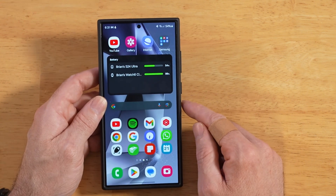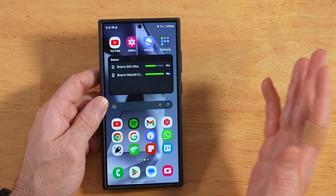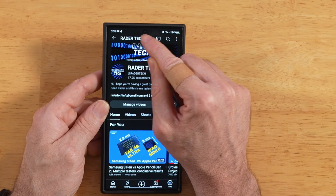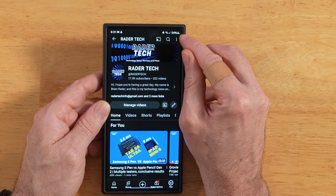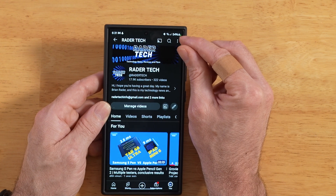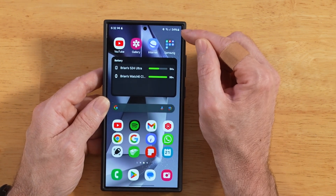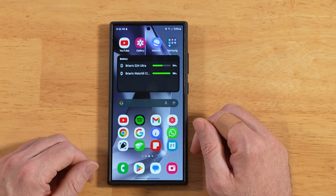One more thing before we wrap up: one thing I do like about this app is that you know when it's working and when it's kind of disabled itself. When you open up one of the supported apps like YouTube, you're going to see a little toast notification up in your top bar. You're also going to see the green dot on Samsung devices — that's Samsung letting you know the camera is in use. And once you minimize out of YouTube, you'll see that little green dot disappear. It's pretty decent of them that the service is only enabled when those supported apps are up and running.